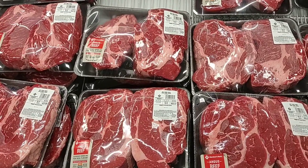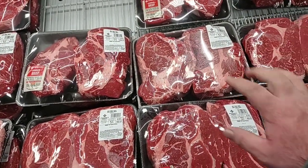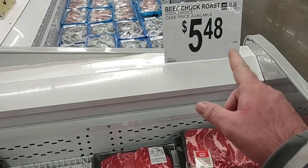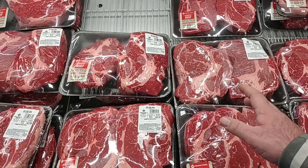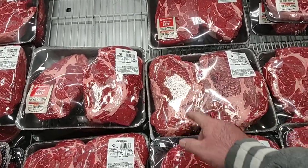I wanted to show off the awesome roast here that Sam's Club has. They're always good — great quality, never find a bad one here. However, the price did go up. It was $4.98 for the last year, finally went up to $5.48 a pound. They do have it at Kroger this week for $4.98 a pound, but it doesn't look this good.